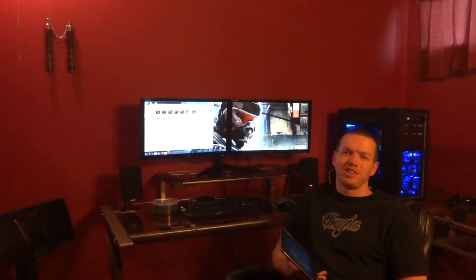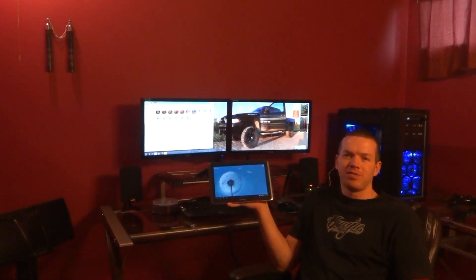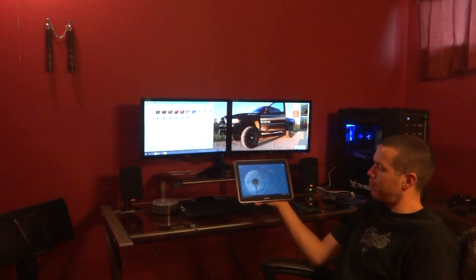Hey guys, PCAddict365 here with you again. Today we're going to be looking at the PDF files in the Samsung Galaxy Note 10.1.